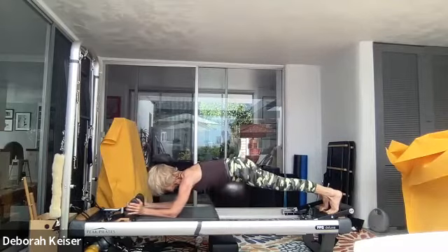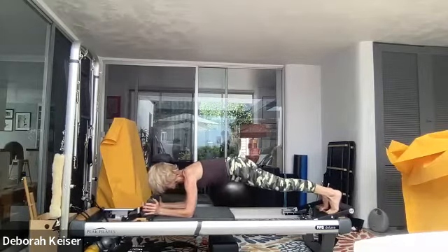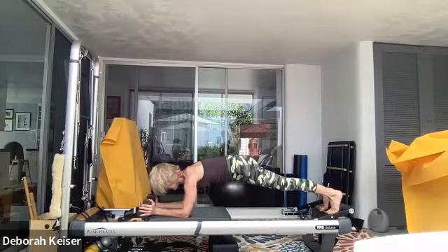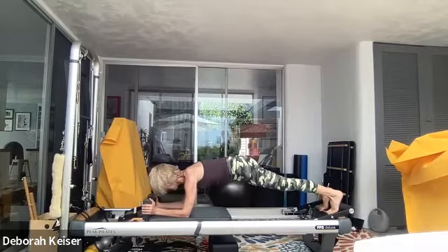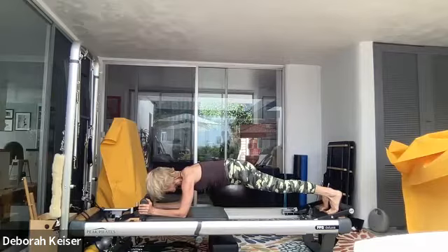Pushing from your lats — push that carriage forward, draw it back in. Scooping out the armpit. Six, five — make sure you're breathing, pushing from your lats. Three, two — back in the plank. Hold for eight, seven, five, four. Last two — and with our big toe inner thighs, pull that carriage in, push back out to plank, hold. Pull it in, push it out, hold. Four, three, two.